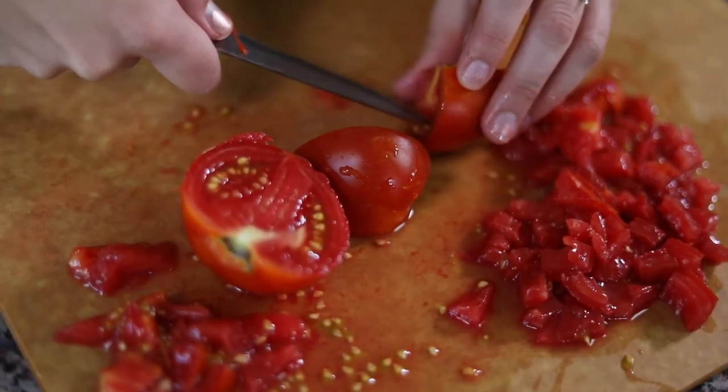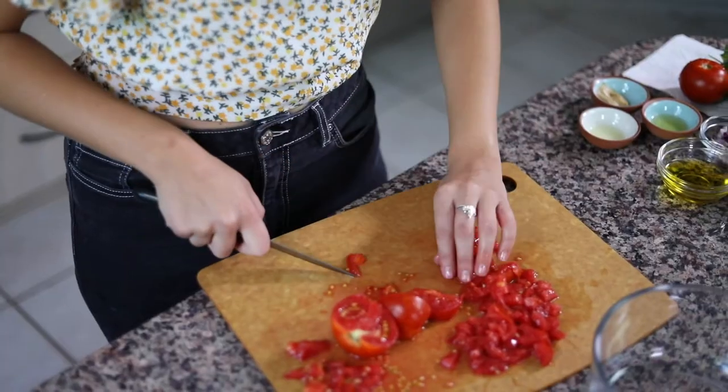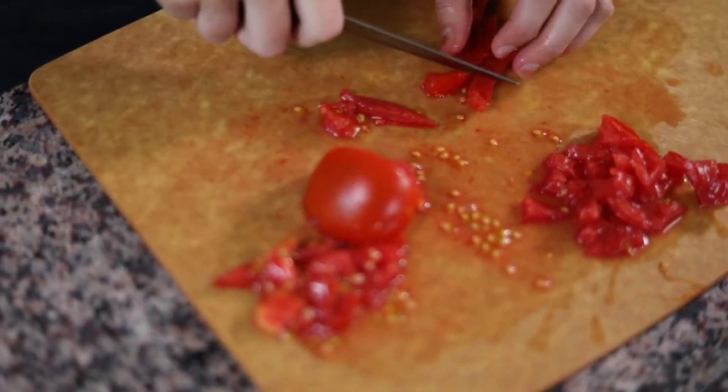My tip here when you're cutting your tomatoes — you can see we have all of these seeds in here, and that's going to make the salad a little bit wetter and could make the bread soggy. So when you're cutting up your tomatoes, scoop out the seeds so that all of that liquid is gone and then just use the actual meat of the tomato.